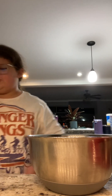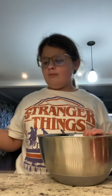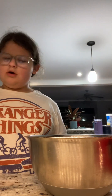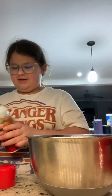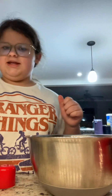Coat the bottom of the pan with non-stick cooking spray. I'm gonna see if we're... I need to get some non-stick. All drizzled up.